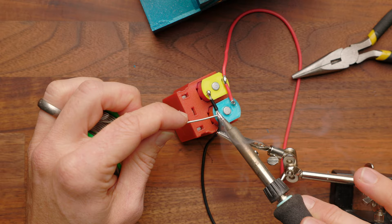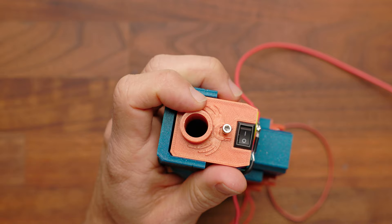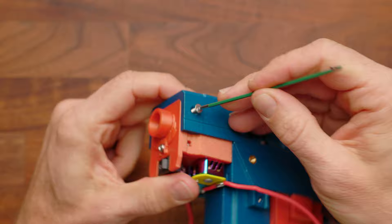Drop the cage back into the assembly and take your M3 by 10 — the medium to smallish size — and screw in the front plate. Next, take your two countersunk screws, which are still M3 thread but use a smaller 2mm driver, and put one on either side locking your cage in place.